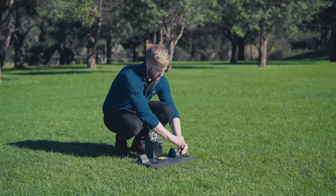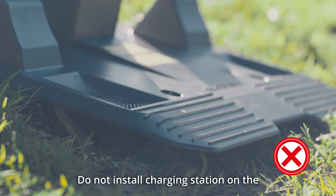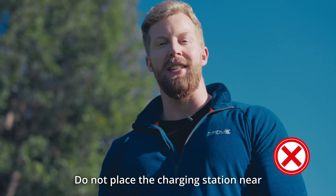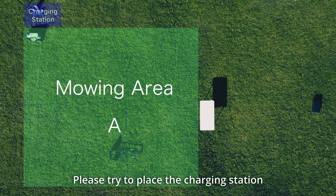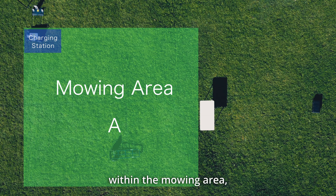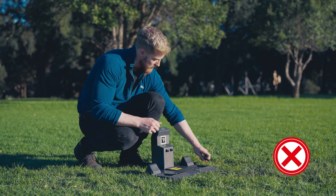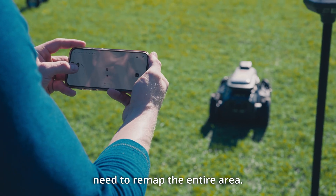The charging station should be installed on a flat and level surface. The charging area should be free of obstacles. Do not install the charging station on a slope or uneven terrain, on thick grass, or in areas prone to water accumulation. Do not place it near areas with frequent foot traffic to avoid tripping hazards. Place the charging station in an area that does not require mowing; if it must be within the mowing area, set it as a no-go zone once mapping is complete. The charging station must not be moved after mapping — if relocated, you will need to remap the entire area.